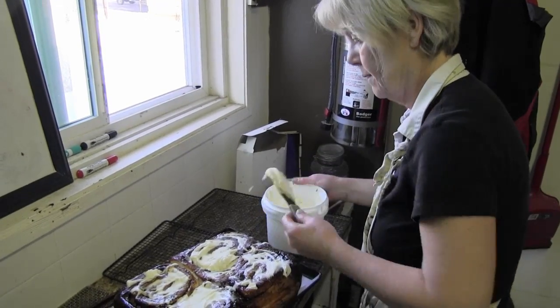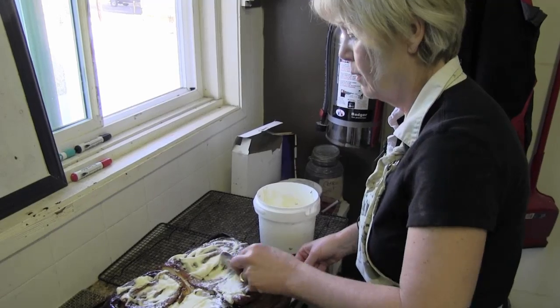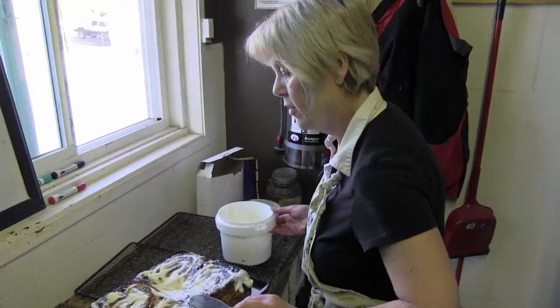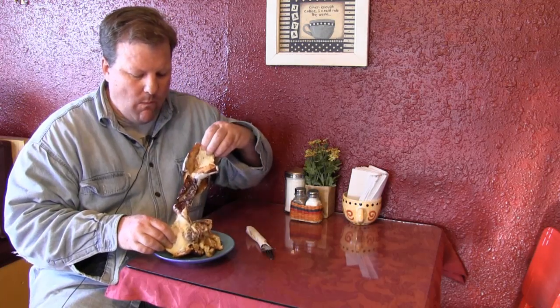That looks great. Probably three people could feast off one of these today. There you go. Voila! They're done. Here comes the best part — eating the buns. Now that's delicious.